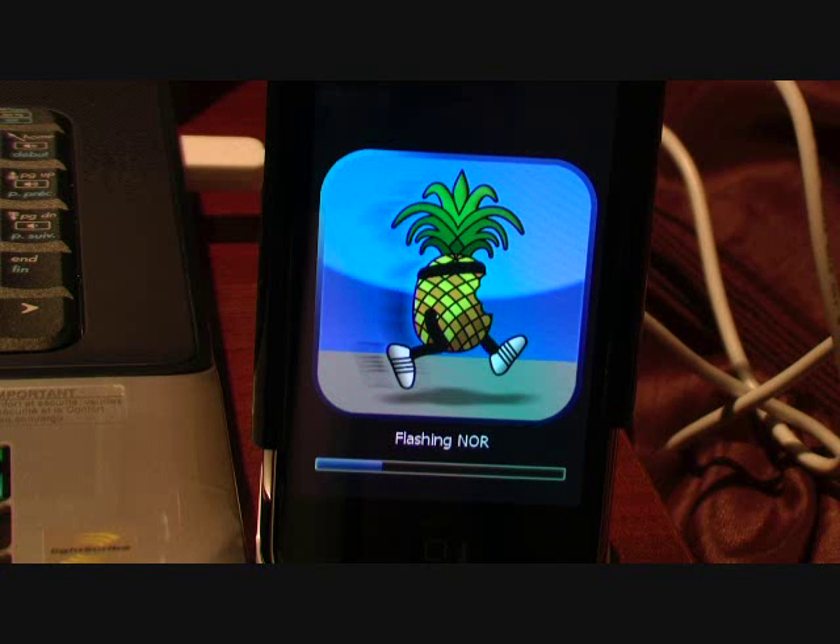This progress bar takes quite a while, so I apologize for having you watch this. Most jailbreaking videos take this long around this time, so let's just wait.